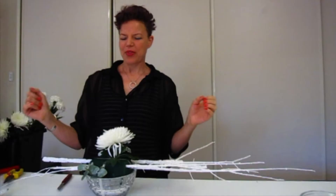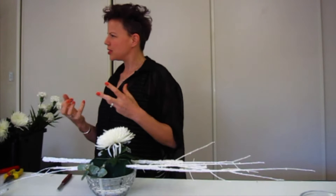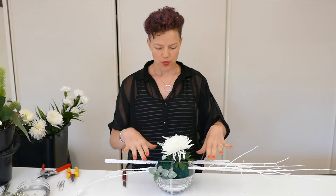Today we're going to work with a beautiful white and muted, mouldy, purpley colour scheme, and we're working with this beautiful glass container that has a little silver insert.